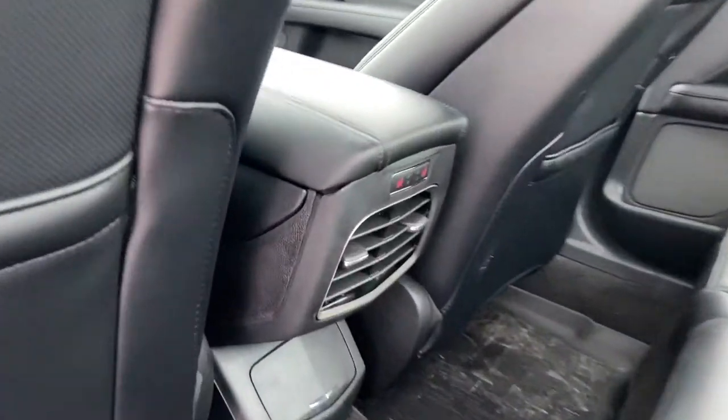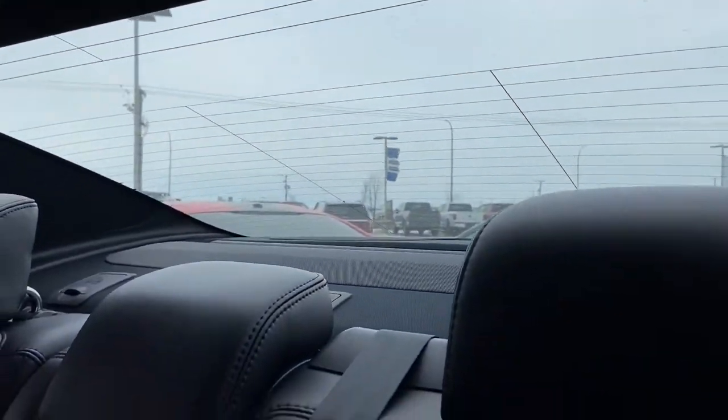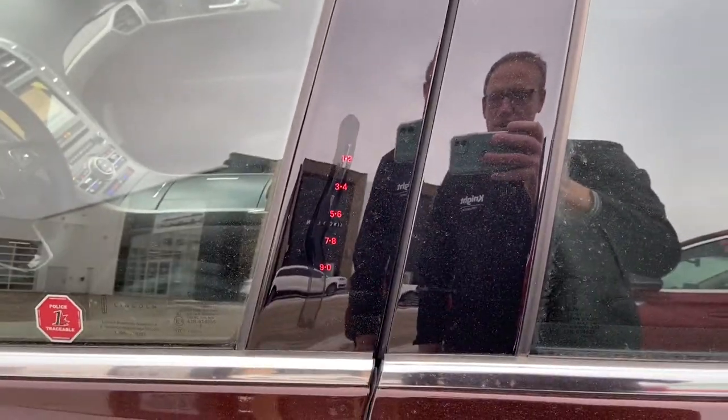And in the back, as I mentioned, you do have your rear heated seats. The power shade will just cover up that back window, which I'll show you in a second. And then we've got your key code entry.